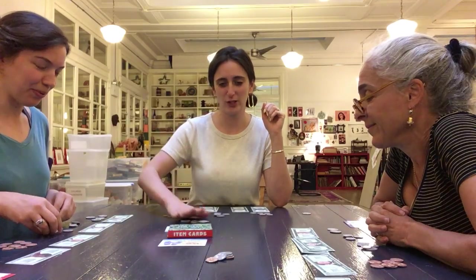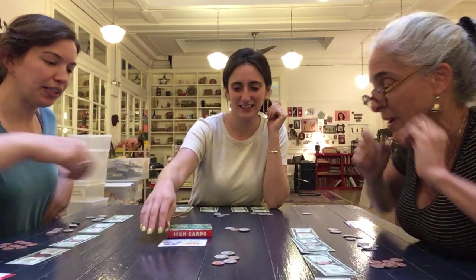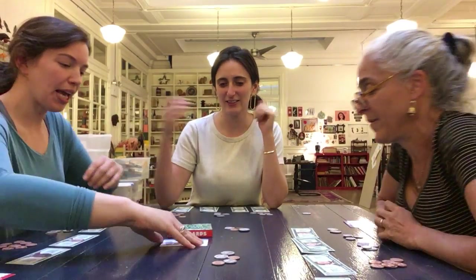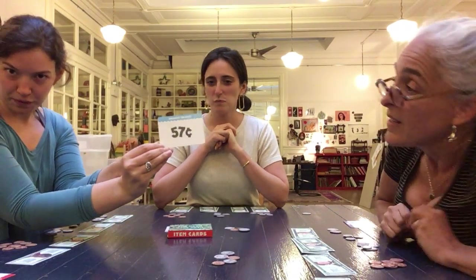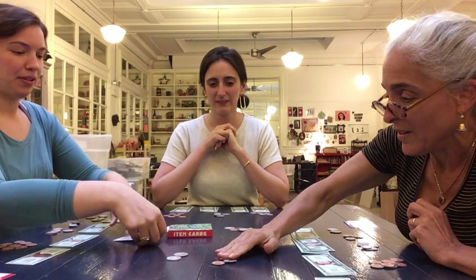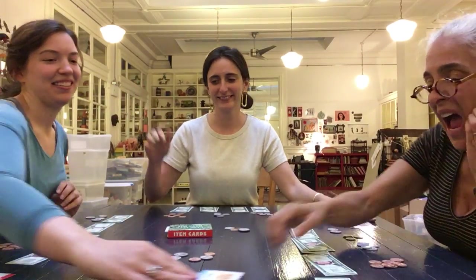Wow, that was fast! Okay, check — the correct change is $0.57. Everyone got it right!